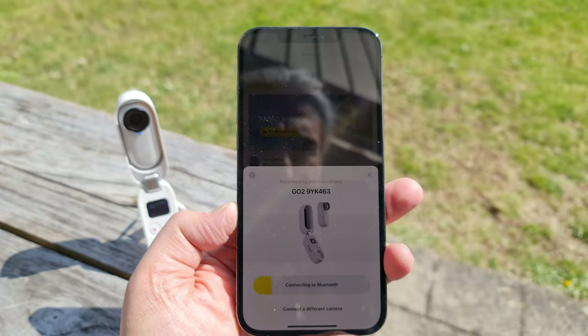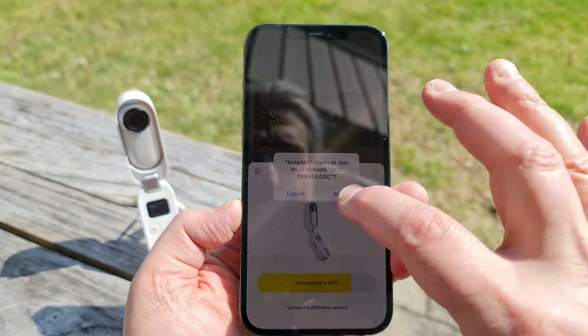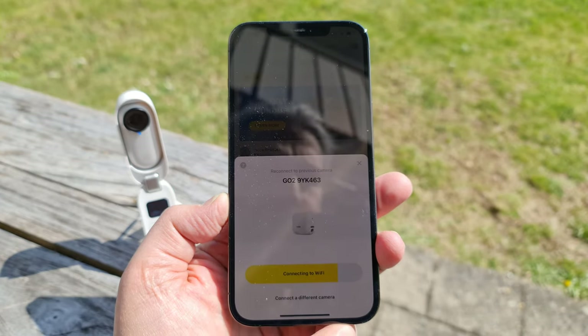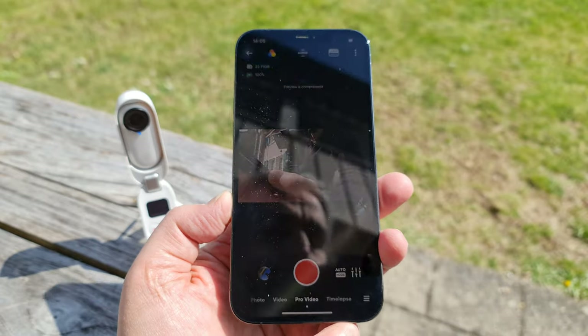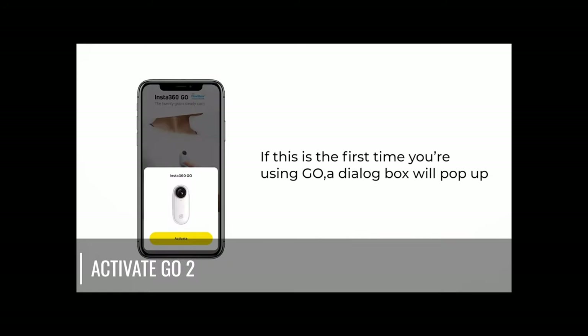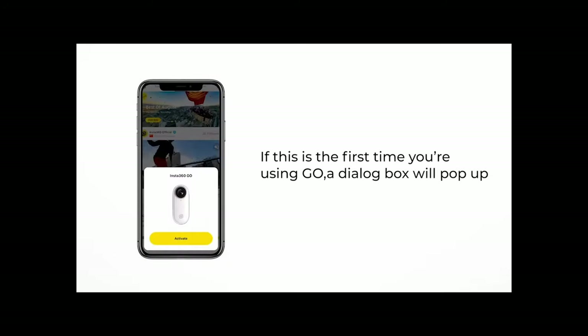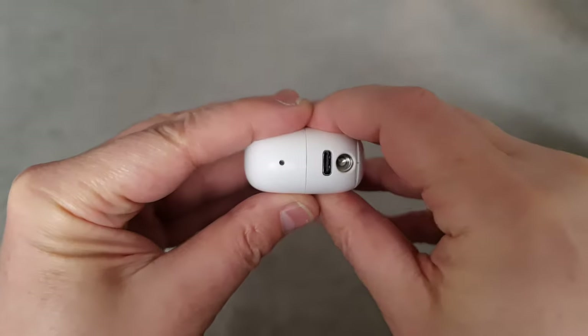The Insta360 app is pretty essential for using the camera. There are various settings controls including ISO and shutter speed, as well as editing software, so you'll want to install that if you haven't already. When you first use your Insta360 Go 2, you're going to need to activate it via the app and Wi-Fi. Make sure to connect the app to your camera using Bluetooth and install any firmware before you do anything else.